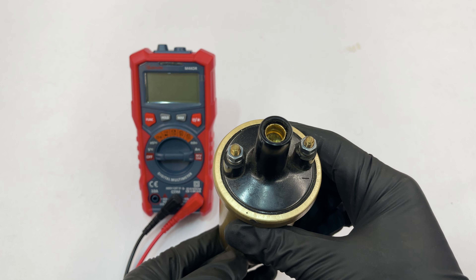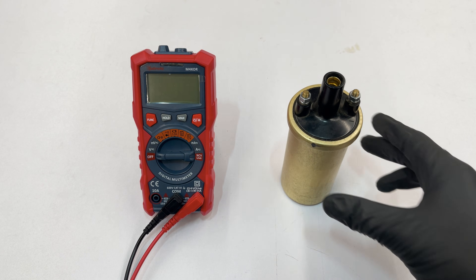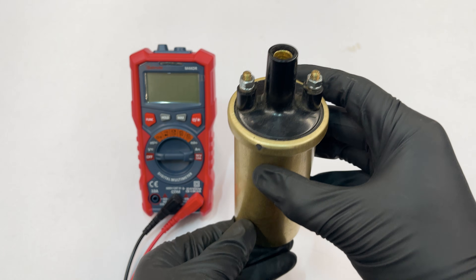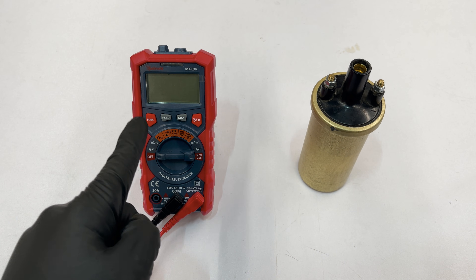When testing a coil, you can only conclude with certainty that it's bad when it fails a test. But if it passes, you can never be sure it'll always function correctly when hot or powered, because a heat-degraded coil can cause intermittent failures. That being said, let's get to it.